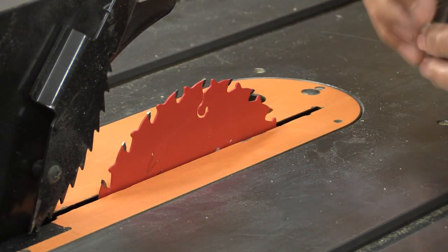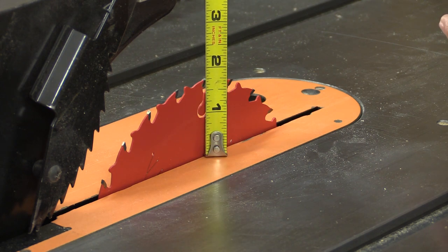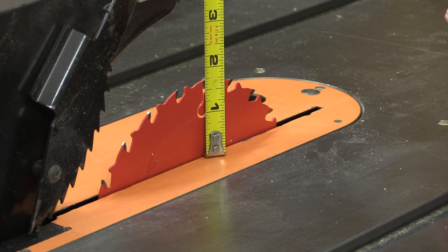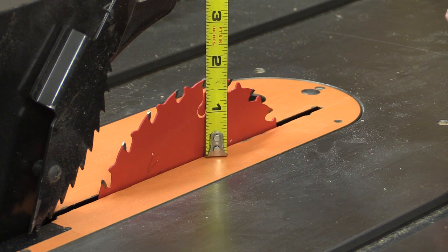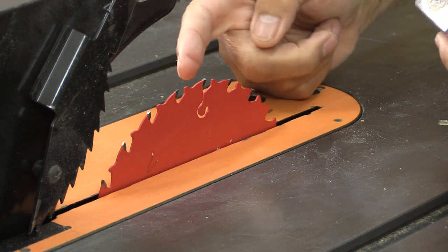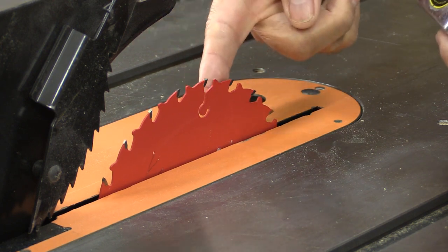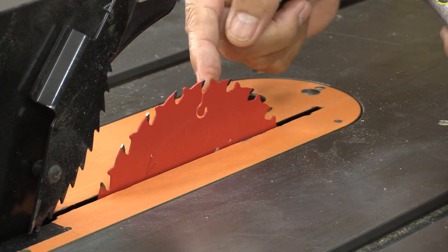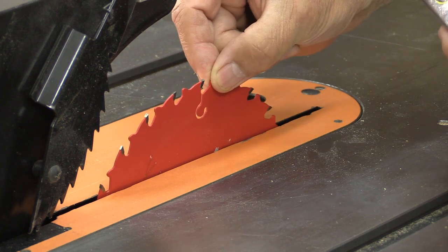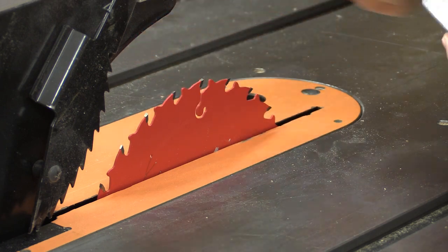I've installed the ripping blade in my saw. One of the disadvantages is you can only cut — in my saw the deepest I can cut is one and three quarters of an inch — which for a lot of things is just fine. Also remember these blades are very thin, so you don't want to be forcing wood through them to the point where the blade is going to bend. If you don't do that, you will get a good cut.